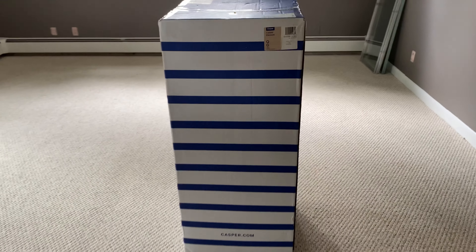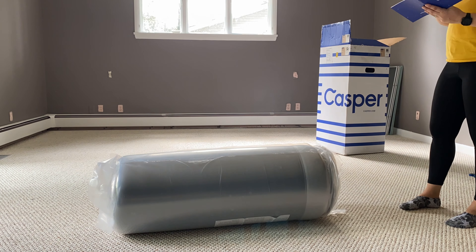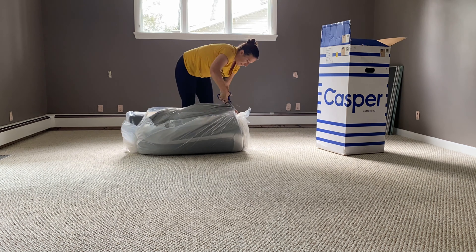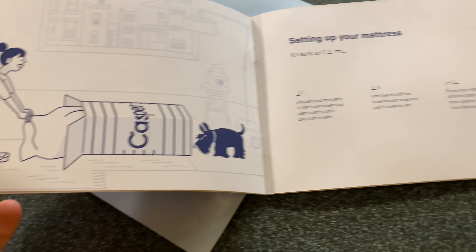Today I'll be unboxing this Casper Element mattress — a queen size, the cheapest version of a Casper. You can get this on Amazon. I just took it out of the box and started cutting the plastic off. I didn't really follow the directions to unbox it, but it worked out fine. Basically, the minute you puncture the plastic and let the air in, it puffs up to mattress size and is truly ready to go right after that.